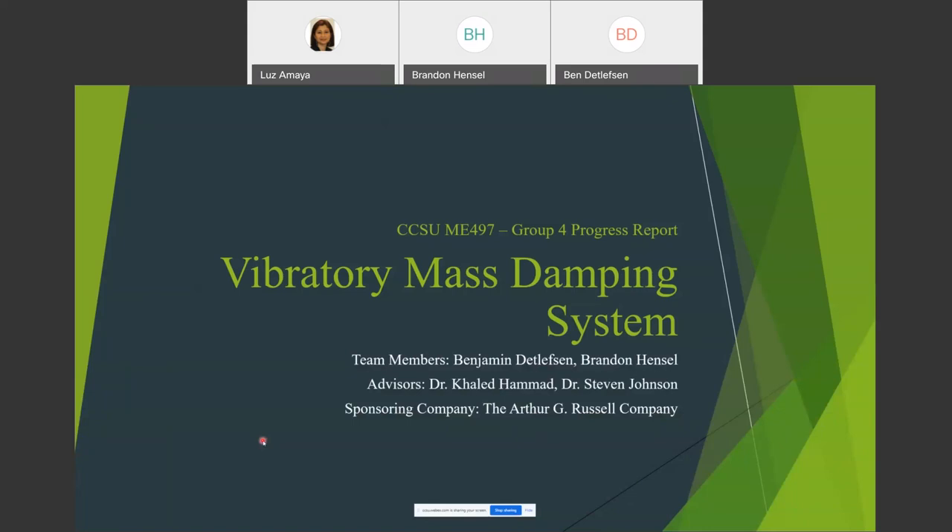I'm Ben and I'm Brandon. Our project is on a vibratory mass damping system for the Arthur G. Russell Company. Our advisors are Dr. Hamad and Dr. Johnson, who are both co-advising on everything we've been going over. The sponsoring company is the Arthur G. Russell Company.